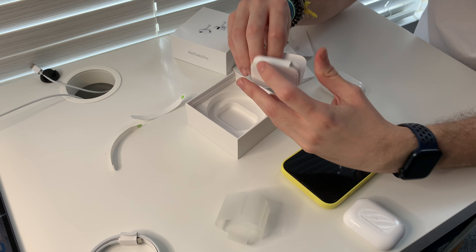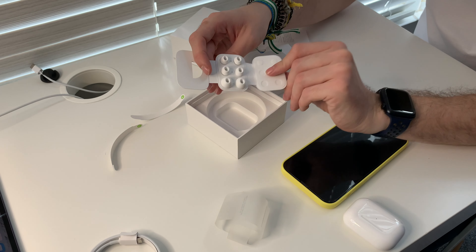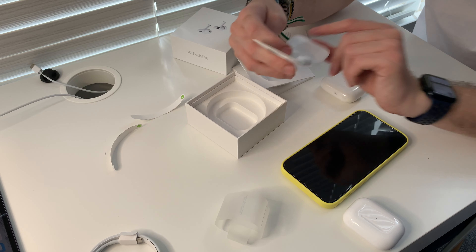Let's see what else is in the box because there are some surprises. First, a Lightning to USB-C cable — no surprise, but actually helpful. And here are the extra ear tips, which now come in four different sizes: extra small, small, medium, and large. It's so nice to see them so white and pristine — my old AirPods Pro have gone in and out of my jeans so much they're not as white anymore.